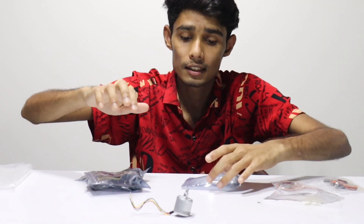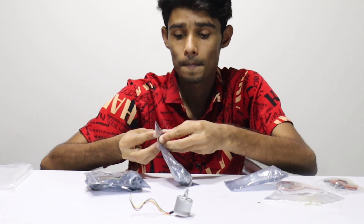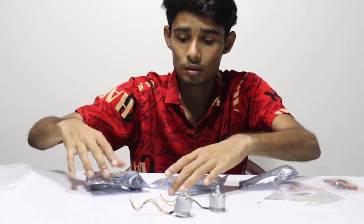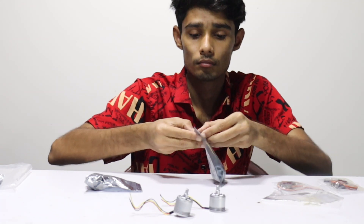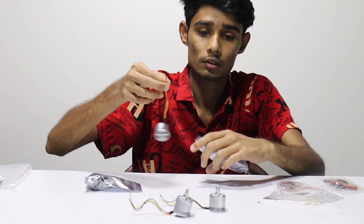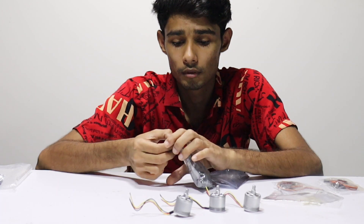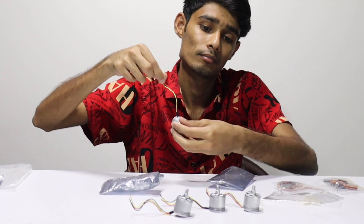I'm going to show you a little bit. This is a little of what you need to know about this motor.